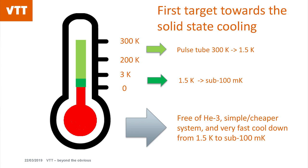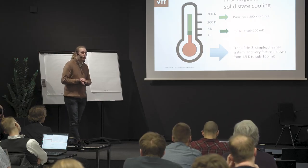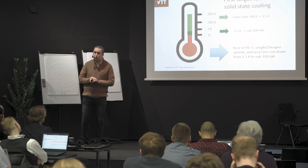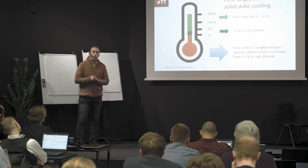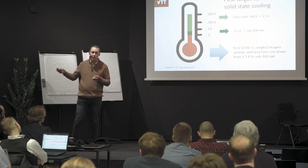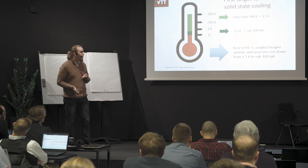You would have a helium-3-free system, so you don't need this rare isotope, which is of course in limited supply. The system will be a lot cheaper and a lot simpler. And we can cool down very fast from 1.5 Kelvin to sub-100-millikelvin temperatures. So we have high tunability in temperature.